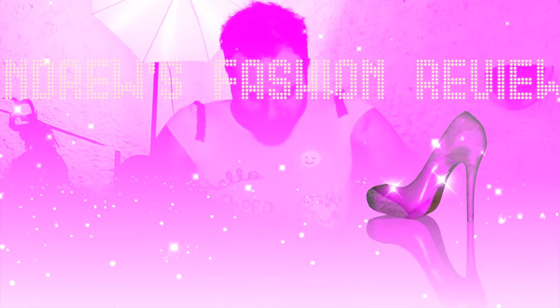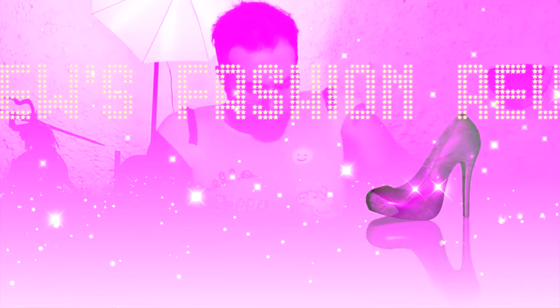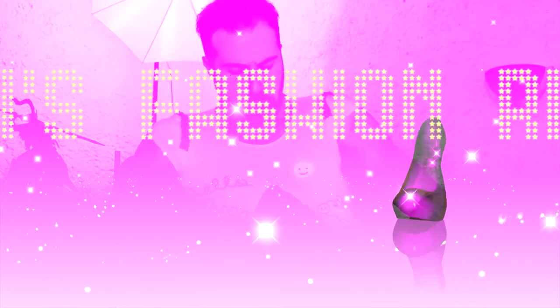Hello everybody! My name is Andrew and welcome to the first episode of Fashion Review — Fashion Review, where fashion related items are reviewed.